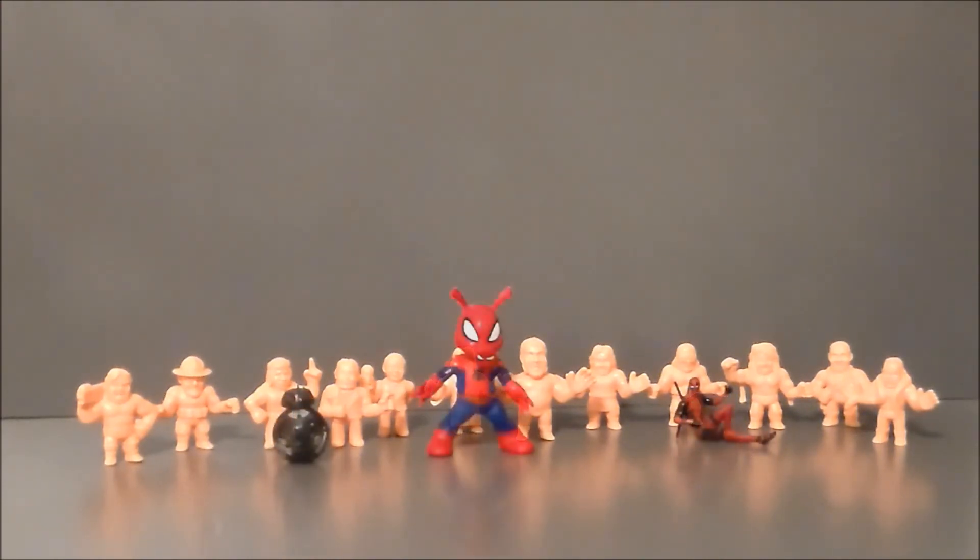For comparison, here we have the Marvel Legends Spider-Ham, the BB-9E from The Last Jedi, and the Deadpool 2 Deadpool desk buddy. As you can see these guys are all pretty small — about half the size of Spider-Ham, a little bit bigger than the 3¾-inch Star Wars droid, and bigger than Deadpool. These are definitely the size of the muscle figures from back in the day — in fact I think they might be a little bit bigger. But they're definitely going to be fun sitting up on the shelf.